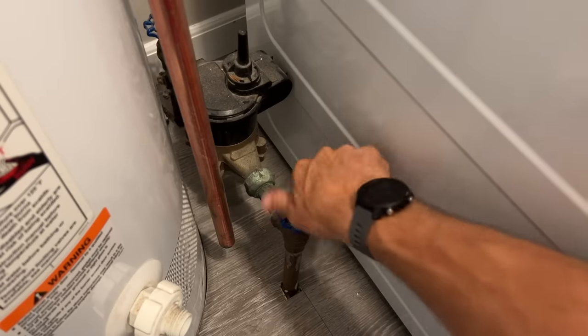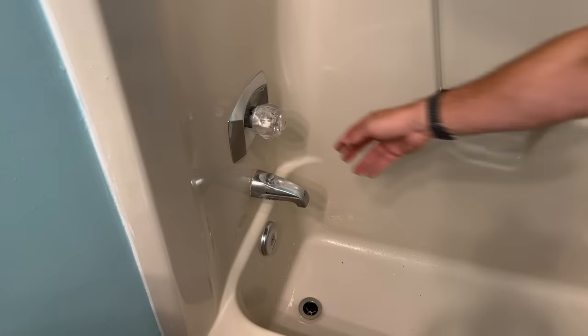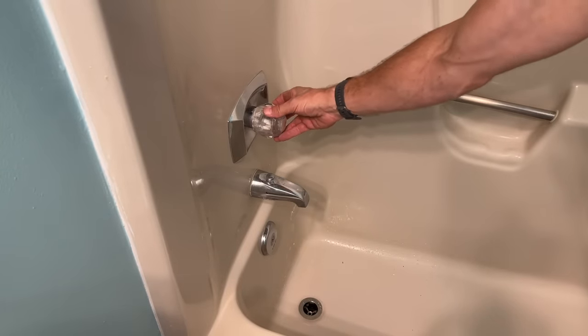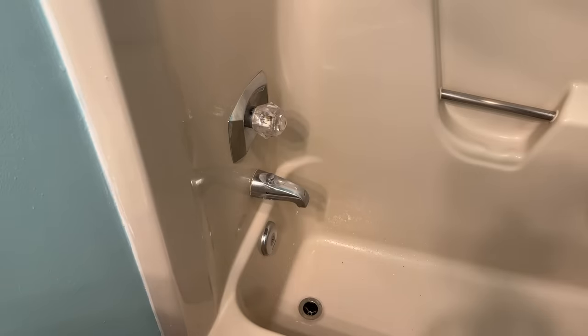Start off by shutting your main water supply to the house completely off, and then go to the lowest fixture — whether that's a faucet or a tub — and turn it on to drain out as much water as possible.